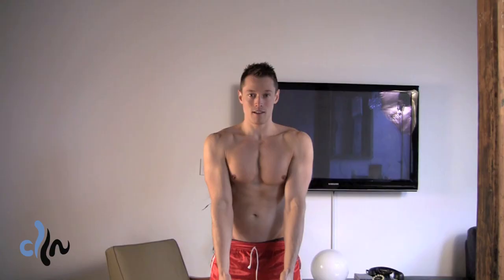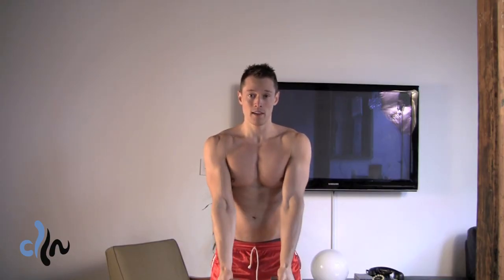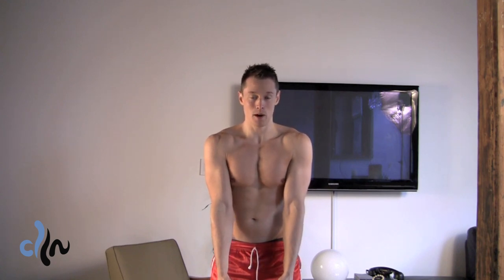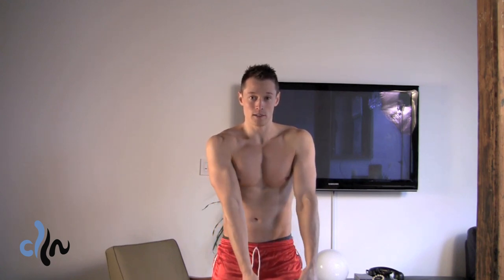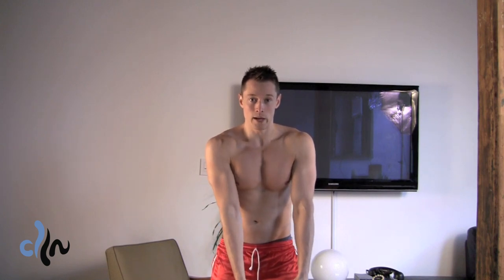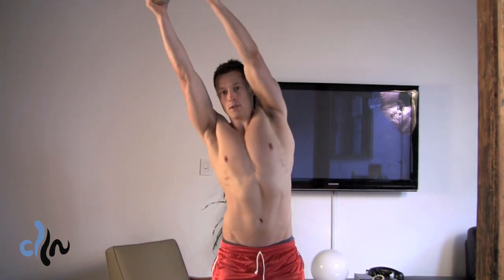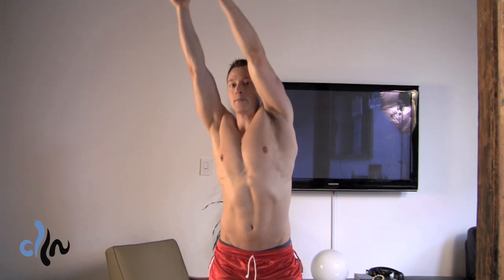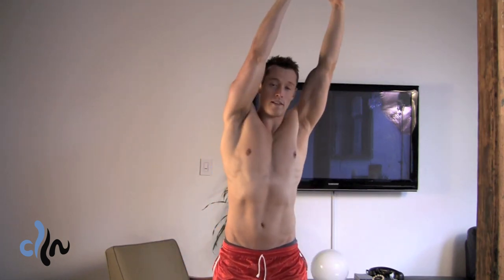Here's how you do it. You're going to start with good posture, holding the dumbbell or weight plate with straight arms out in front of you, feet around shoulder width apart, engaged core. You're going to start by taking the weight and lifting it up to one side, bringing it down, pausing, and then going up to the other side.